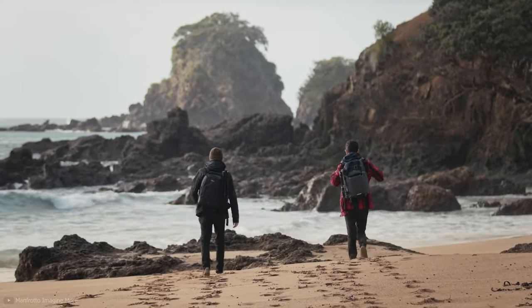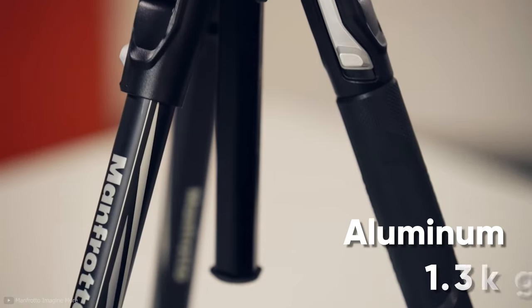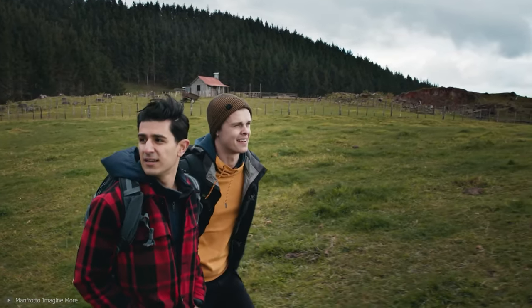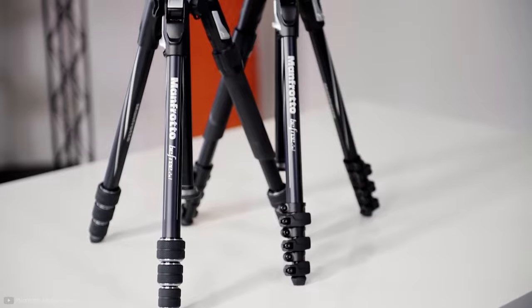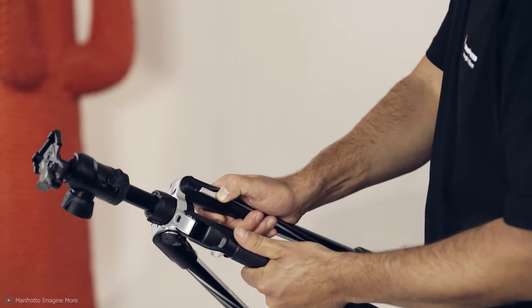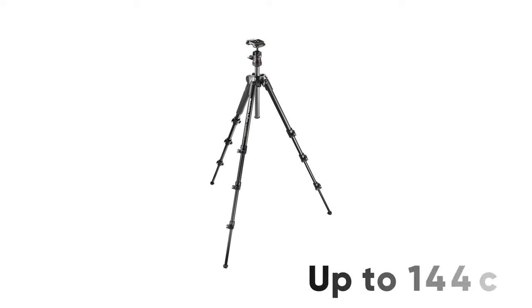The Manfrotto BeFree Compact Travel Tripod is remarkably compact and easy to pack in your bag, whether you are hiking or on a trip. Made of aluminum and weighing only 1.3 kilograms, it is a great option for tour-goers. With this tripod you can support almost all your favorite camera gear up to 4 kilograms, which is decent compared to other travel tripods.